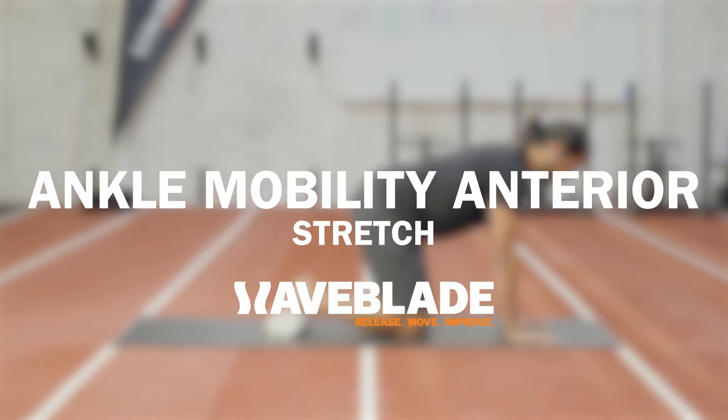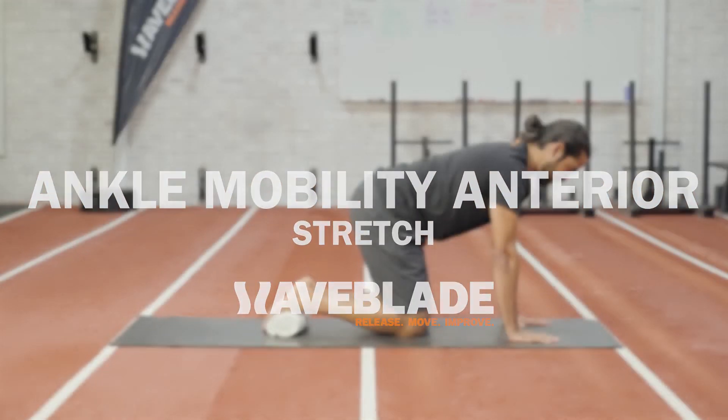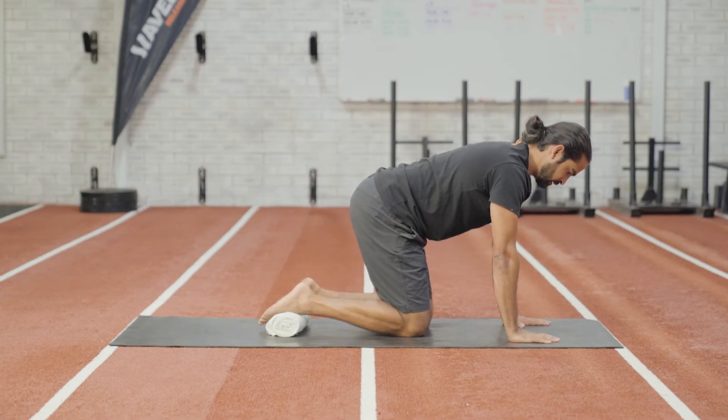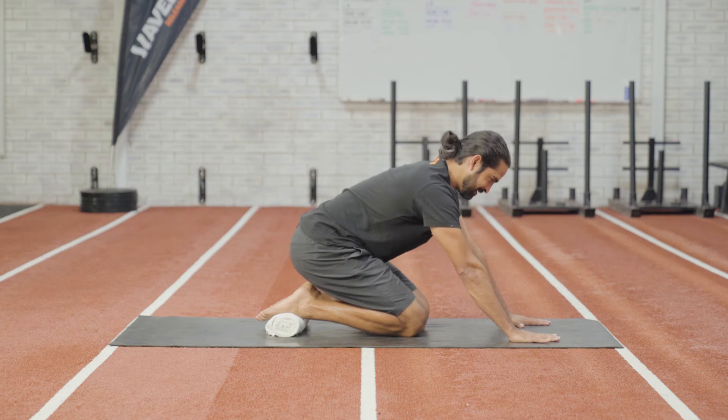Ankle Mobility Anterior Tibialis Stretch. In a kneeling position, plantar flex at the ankle and place the top of your feet on a towel.